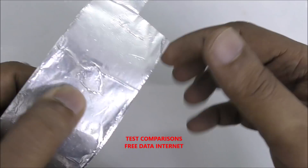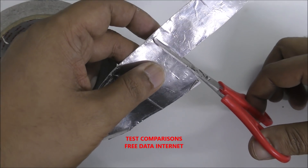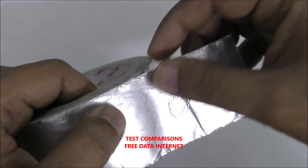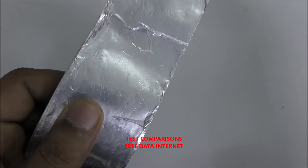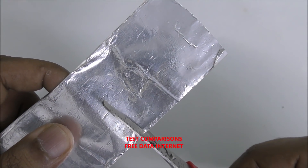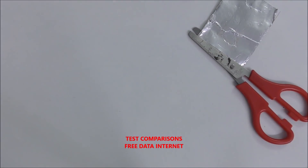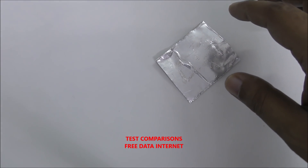So mostly I use it to get free internet data, Wi-Fi anywhere. Let me take a cut — it's not difficult to cut by hand, but if I use scissors it cuts straight. Normally I can do it like this, but then the symmetry will not be the same. Anyway, this is just for straight cuts — it's not that hard, you can see.